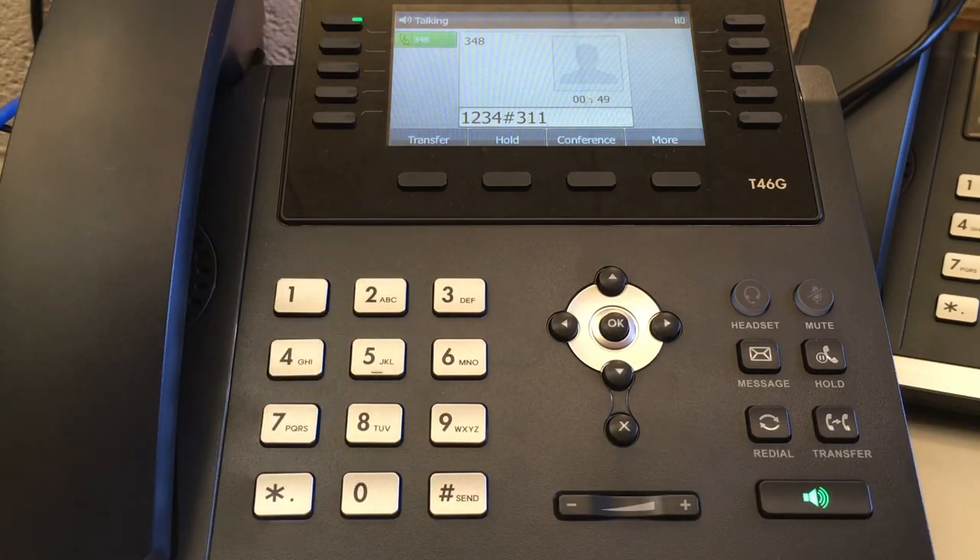Please begin speaking after the tone. Press pound when done. Please leave a message.